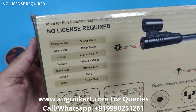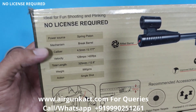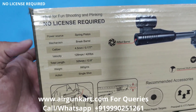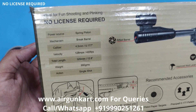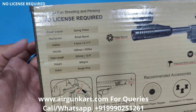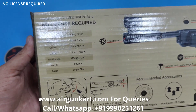Let me share some specifications. Power source: spring piston mechanism, break barrel. Caliber: 4.5mm, 0.177. Velocity: 128 meters per second. Total length: 325mm. Weight: 990 grams. Action: single shot, load every time.